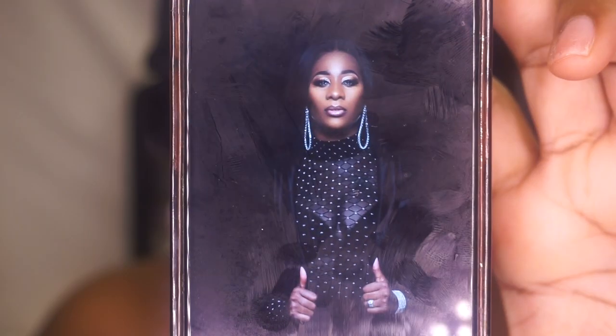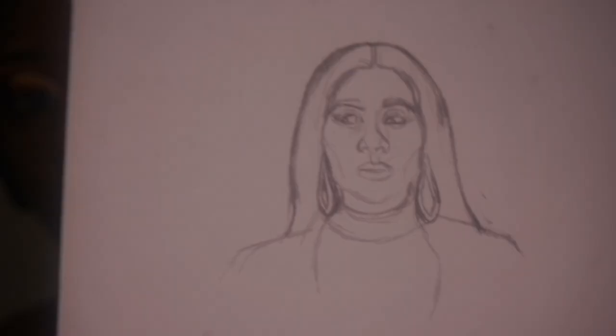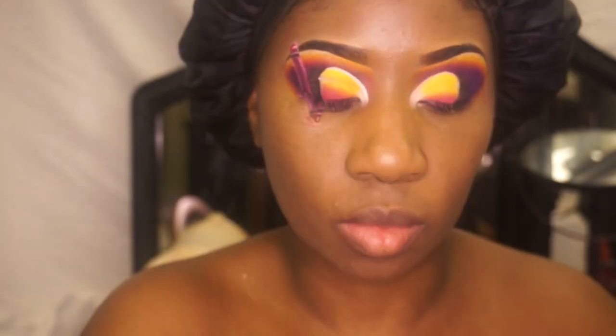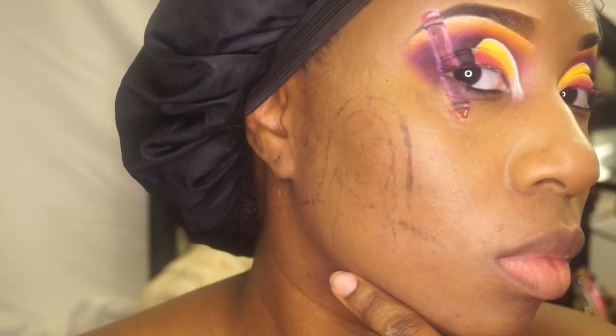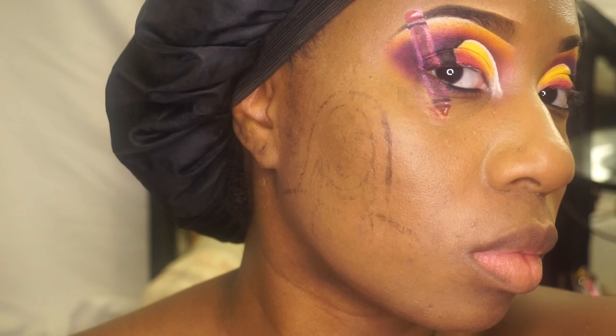Now here's the fun part. I'm getting ready to show you all how I created Soup on my face. First I sketch her out and then I use a plastic cream base with a small detail brush and trace my sketch. Then I press it onto my face. After you press it onto your face you can fill in the details.